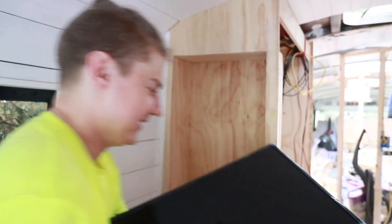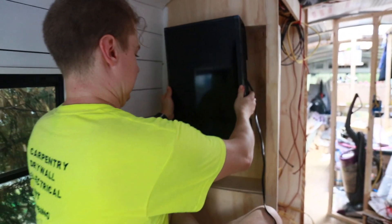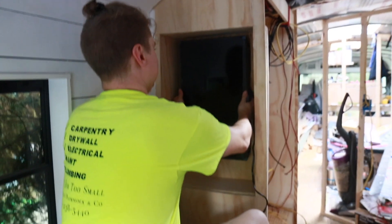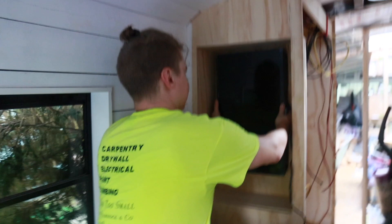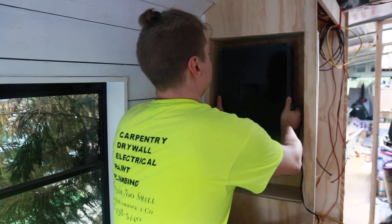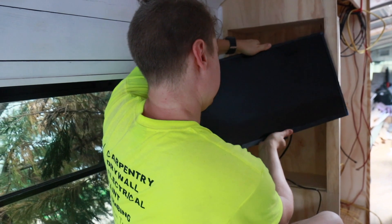You guys, Scott did it! He made it happen, his vision came to life and it looks stellar — I cannot wait to show you guys, so let's check it out. Here's the little 24-inch TV and it'll mount inside here — that's perfect. Remotes will go right under here, and it'll be on the arm where we can pull it out and rotate it.